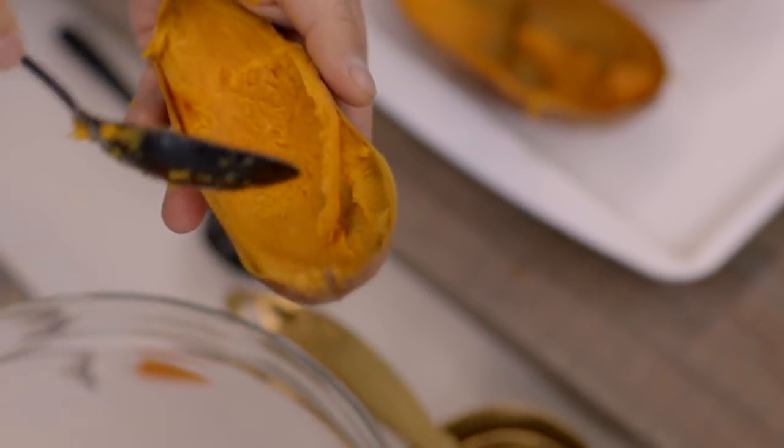In a large bowl, I'm just going to scoop out the flesh. We're going to save the skins.